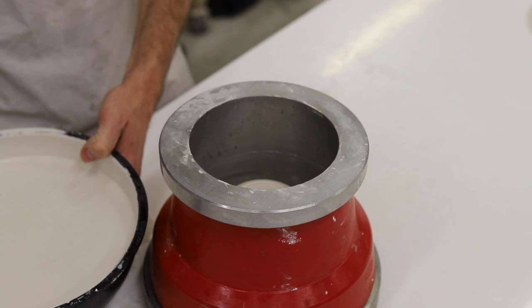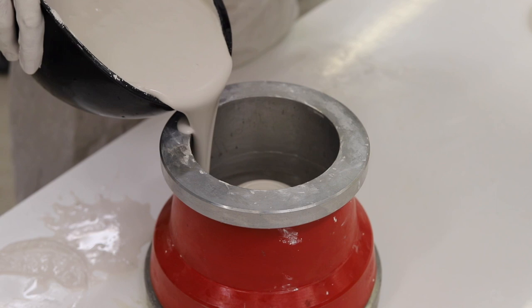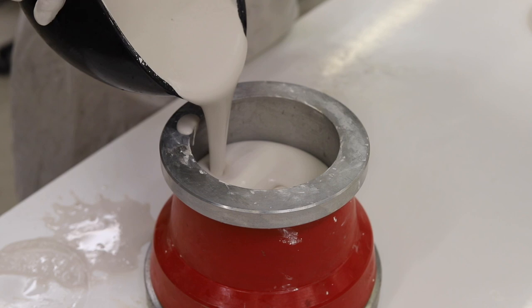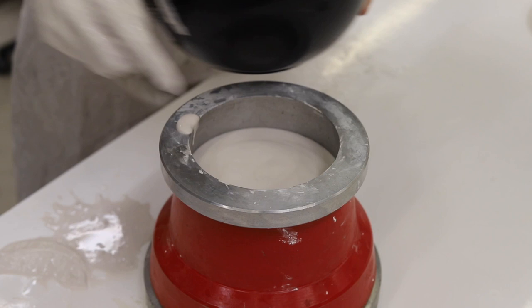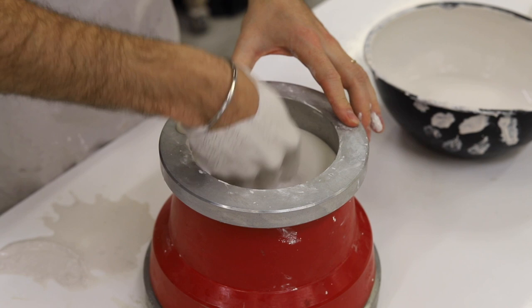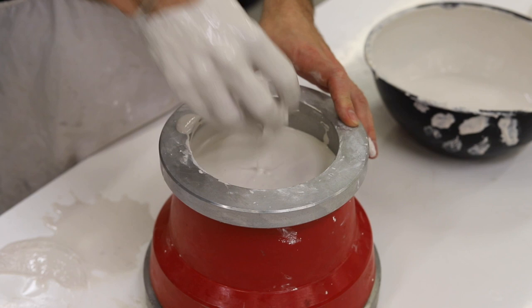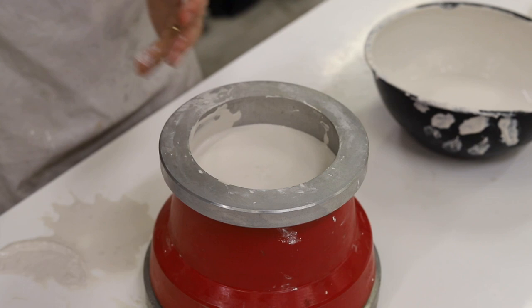The next step is to mix plaster to about double cream thickness and then pour it in. Be careful when you pour it in that you pour it down the side of the frame, and be careful not to pour it in too quickly, otherwise you could lift the model off the surface of the ring and lose it inside this volume of plaster. I put my finger down to check the thickness, which should be about an inch and a half off the model, and now I'm running my fingers around the outside of the frame agitating the surface just to release any air bubbles off the inside of the mould and the model.